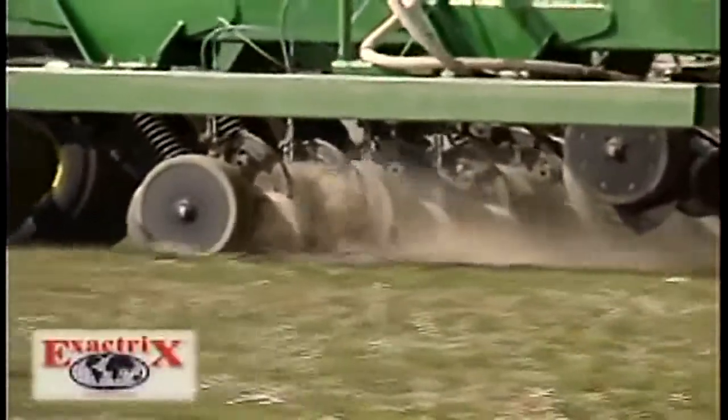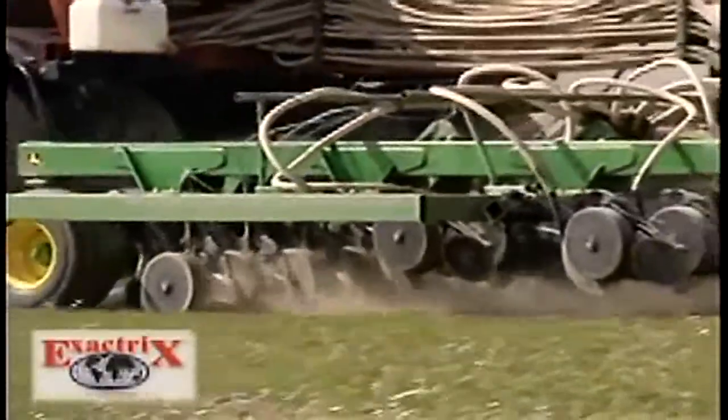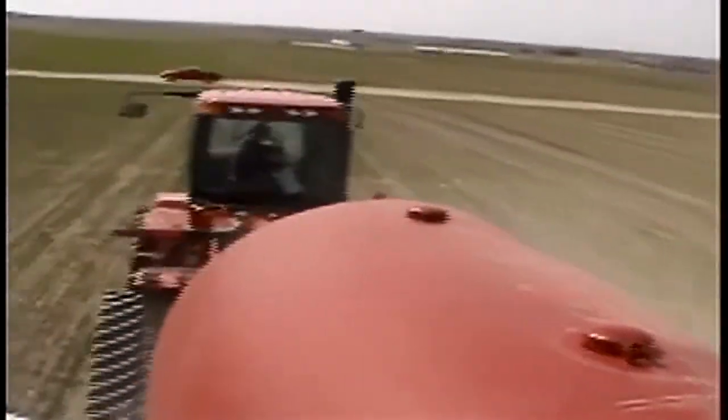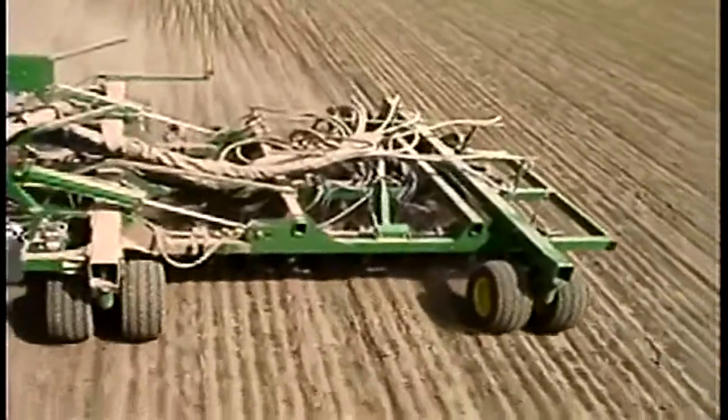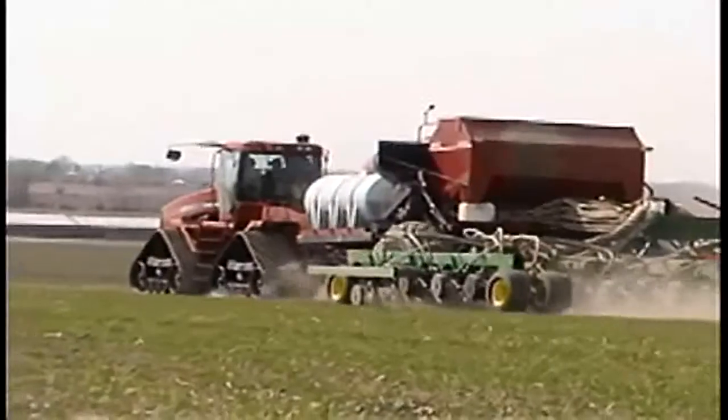The main thing driving our decisions to move in this direction is the cost of inputs. Everyone knows input costs have doubled or so in the last couple of years. With the combination of being able to use a cheaper form of nitrogen — principally anhydrous ammonia — and also being able to use fewer total units because of the efficiency of the system, we're able to get significant savings.